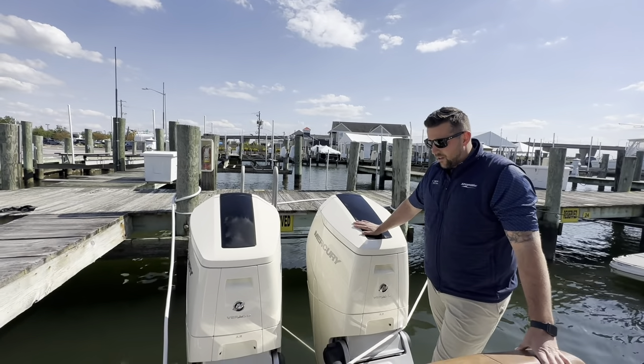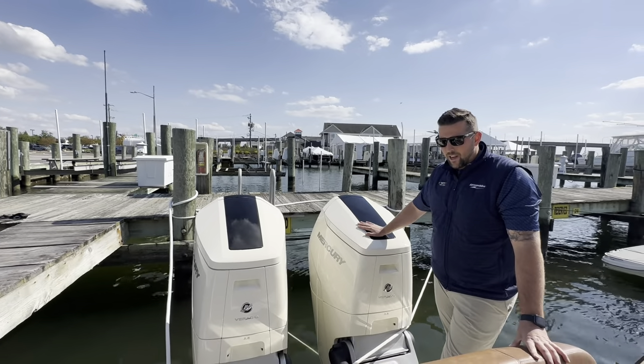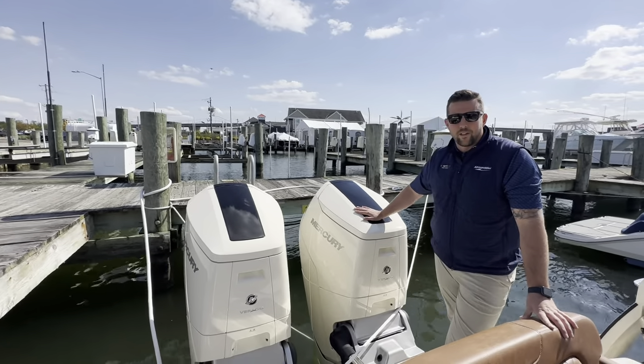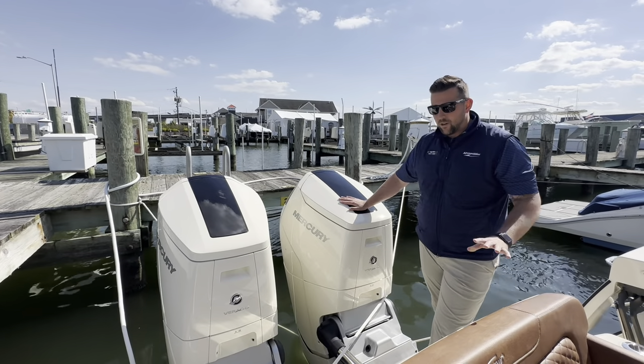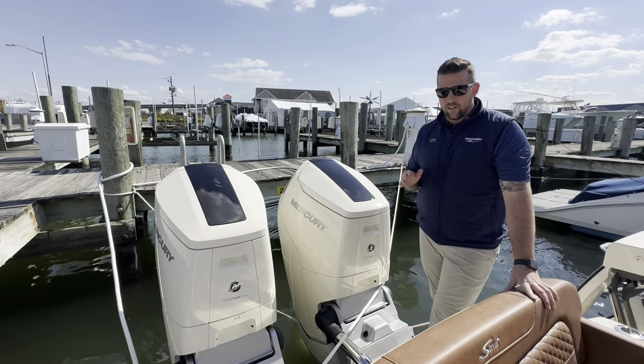These engines power this boat up to your mid-fifties, and it gets on plane with the duoprop and the two-speed transmission very, very quickly. I could go on and talk about that, but I need to get you on the boat for a sea trial to really feel it.